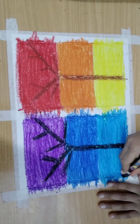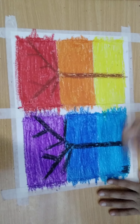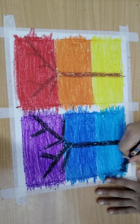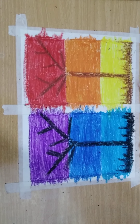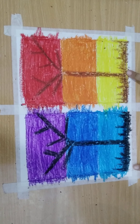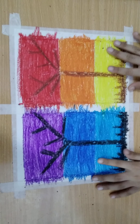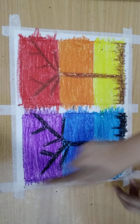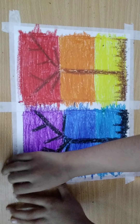Now draw the grass with a black crayon like this. I've drawn the same grass with the dark brown crayon on the other side too. Now it's ready — just take out the tape gently and very carefully.